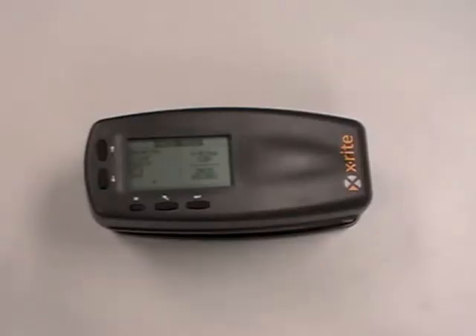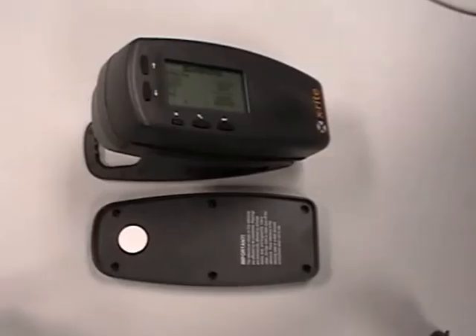Hello, this is Jason Hedgecock with the X-Rights Application Support Department. Today we're going to be working with the 500 and Quick Calibration.